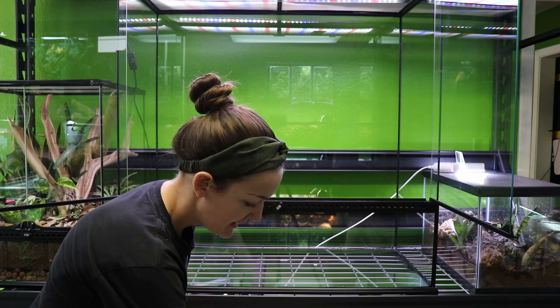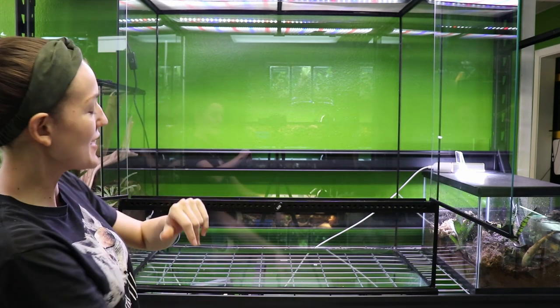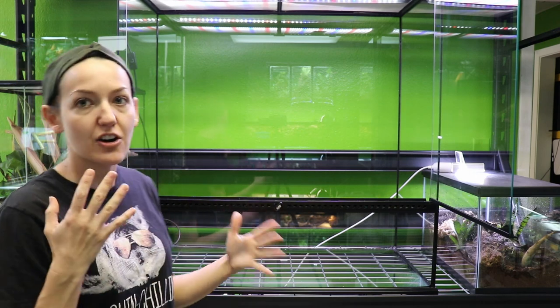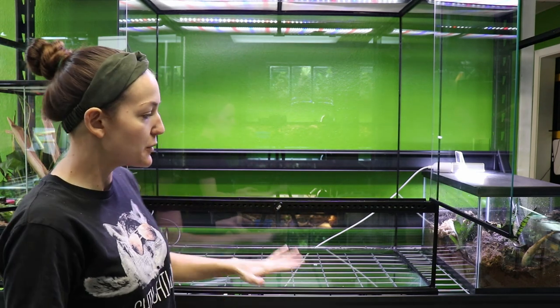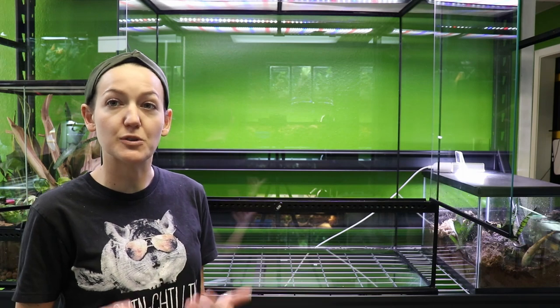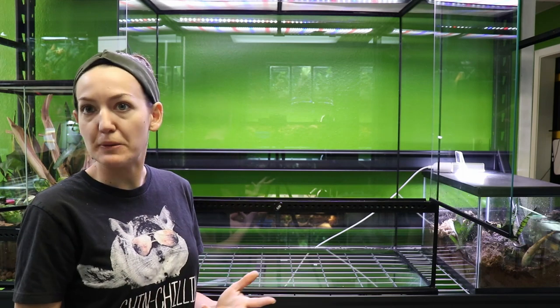Brittany was kind enough to have a bunch of supplies ready for us since this is a rather large enclosure. Being tokays, they are a more tropical species, so we are going to do a false bottom with the expanded clay balls — the leka — and then some tropical ABG that she mixed up as well.